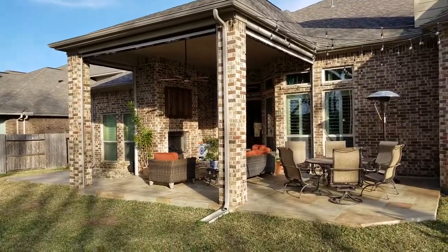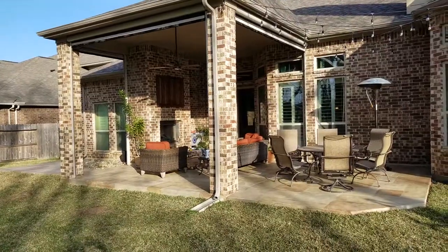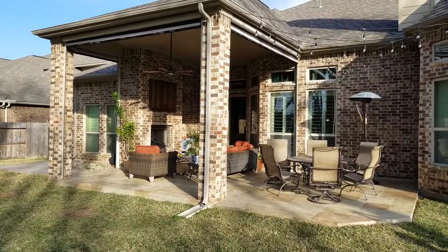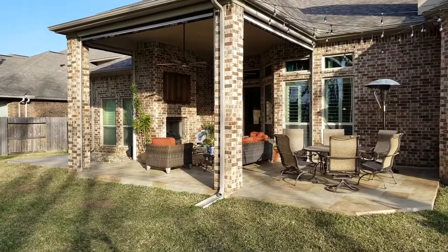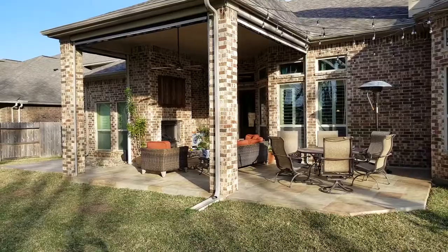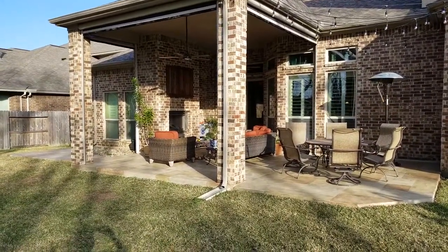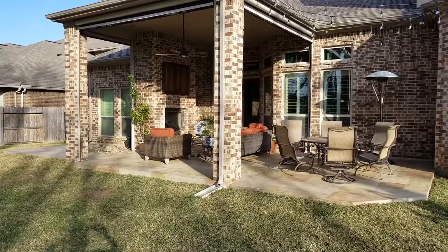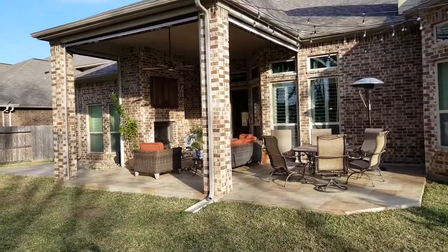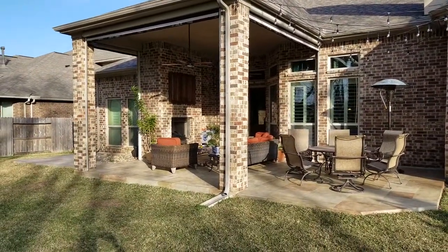The customers called us because they wanted to address several things. First, sun control — as you can see, they have kind of a west-facing close area where the sun beats down and it's very uncomfortable to be sitting out here. Second thing they need to address is bugs, bug control. Right behind me there's a green reserve area with some ponds generating a lot of mosquitoes and flying insects. They want to be able to enjoy their patio without being bothered.